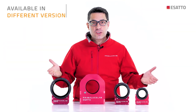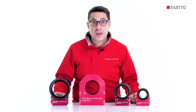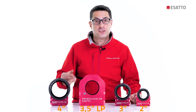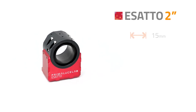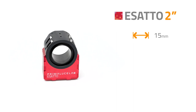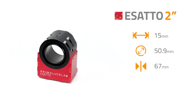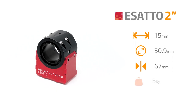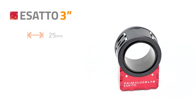ESATTO is available in different versions in order to provide the best focusing solution, so you can choose the model that perfectly fits your telescope. ESATTO 2 inches is the most compact version, with 15 mm of draw tube travel, 50.9 mm free aperture, 67 mm of body thickness, and 5 kg of payload capacity.